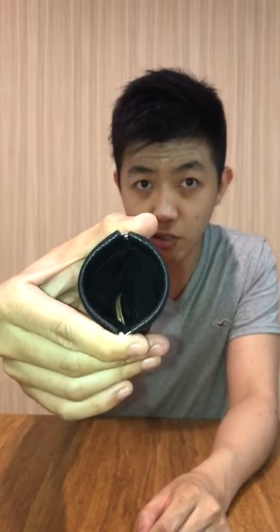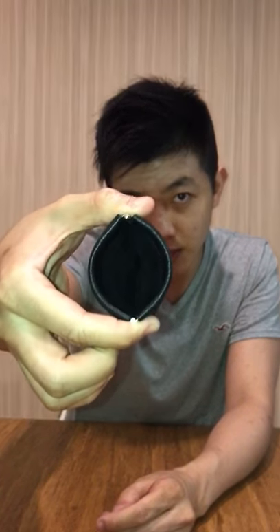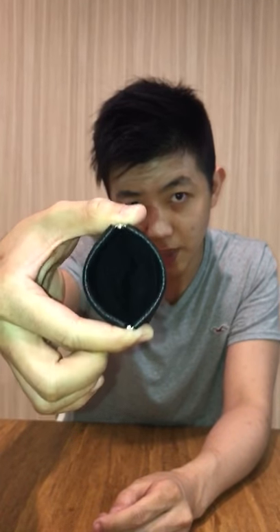You can see clearly there are two coins in the purse, and what I'm about to show you is what your spectator is gonna see when they open it themselves. I'm gonna open the purse as gently as possible. So this is what your spectator is gonna see when they open it.